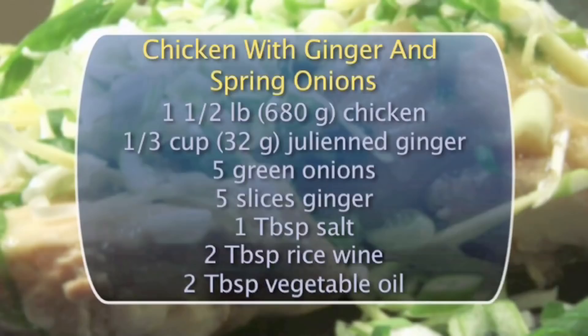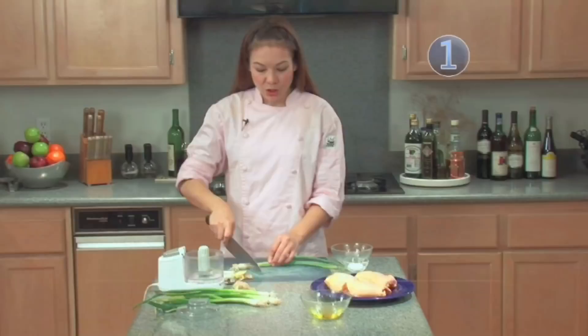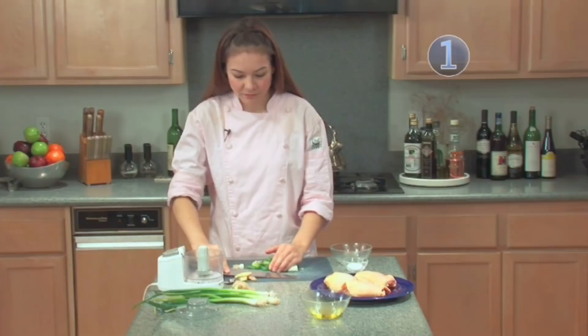Step one: make the marinade. First, you'll need spring onions. Coarsely chop the spring onions so that they can fit into your food processor. You will also need about five slices of ginger. You don't need to remove the skin of the ginger as it provides some flavor as well.